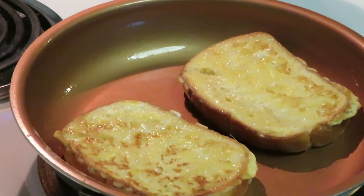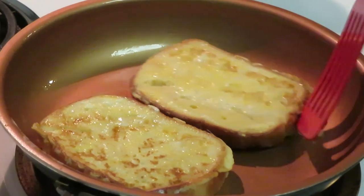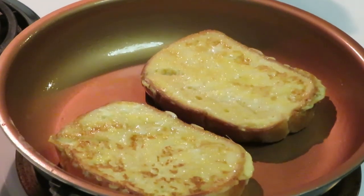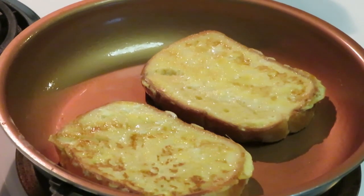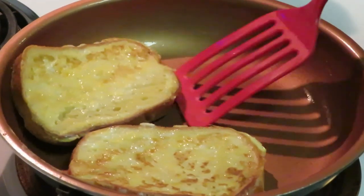I do want my French toast to get a little bit browner than that, so I'm gonna go ahead and let that other side cook — let that get real brown. I like for my French toast to have that nice golden brown on the outside. It looks really pretty with the powdered sugar and cinnamon. French toast does not take long — I can cook a batch in like 10 minutes.